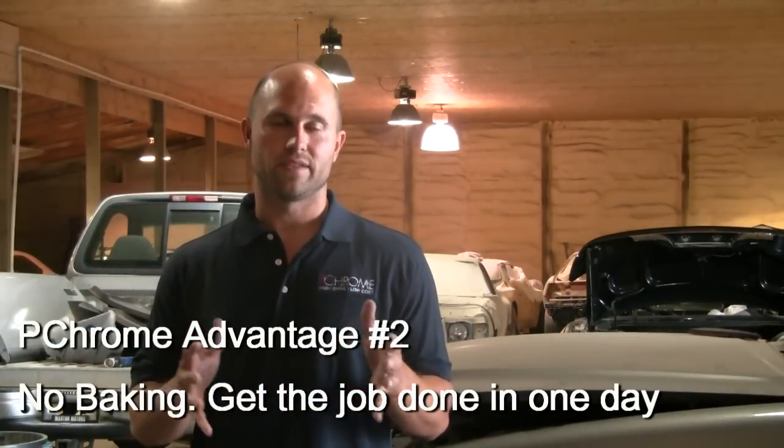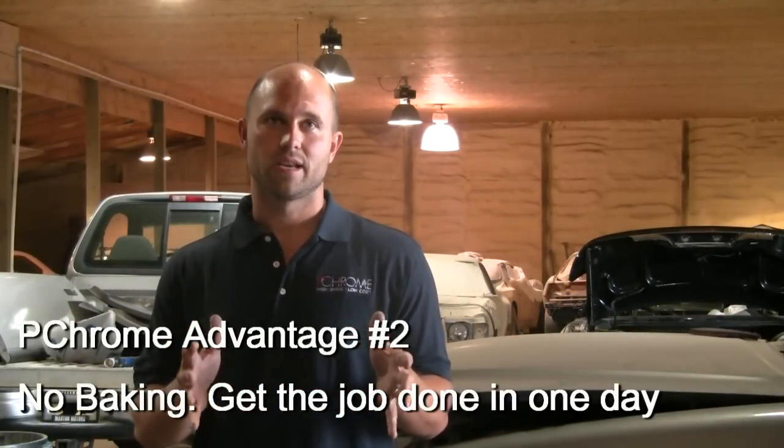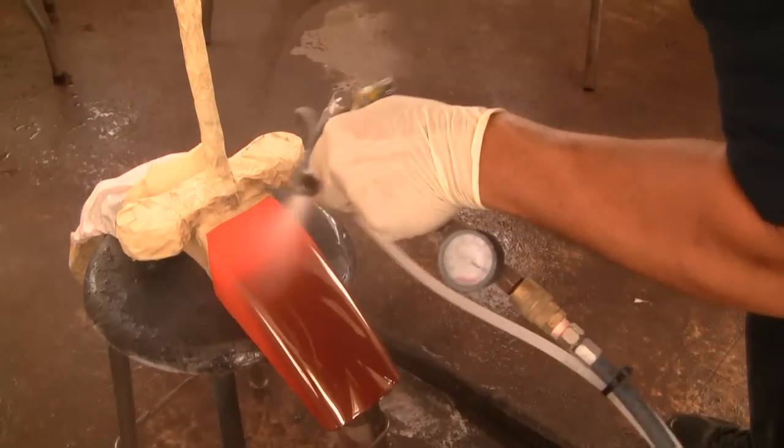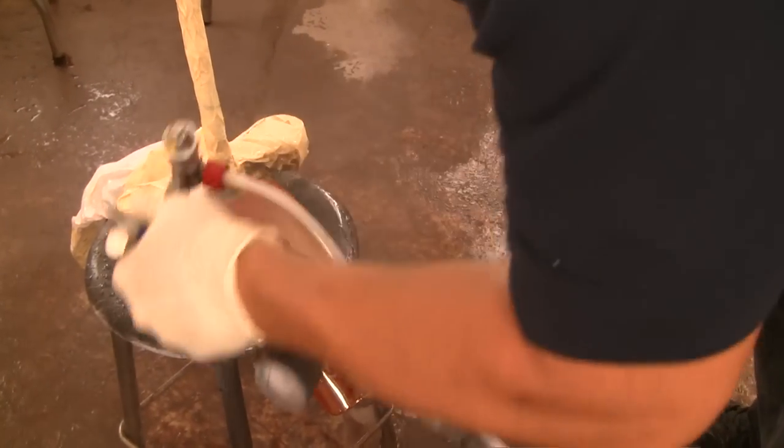With other products you either have to bake it at 140 degrees for a couple of hours, or you have to wait 24 hours. With PChrome, at 75 degrees, in an hour to an hour and a half, you can put your base coat on, and then an hour and a half later go right back in and start silvering. You don't have to wait 24 hours, and you don't have any crazing going on.